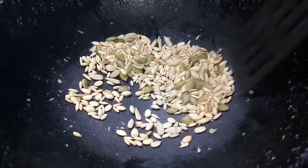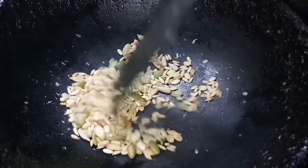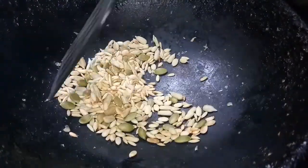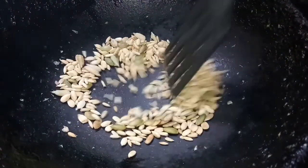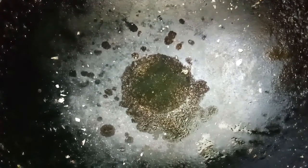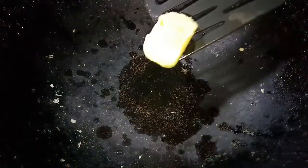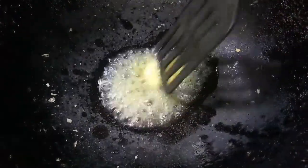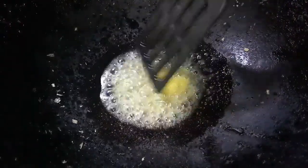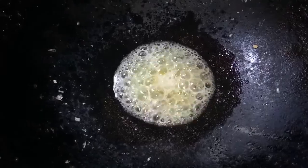I have roasted these seeds on low flame till they turn slightly brown. I am going to now turn off the gas and remove them. I have heated some oil in a kadhai and I am adding butter. Once the butter starts melting, I am going to add kalonji or onion seeds to it.